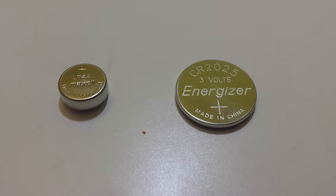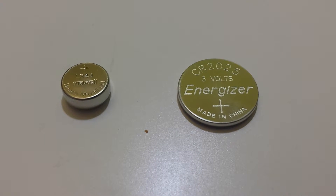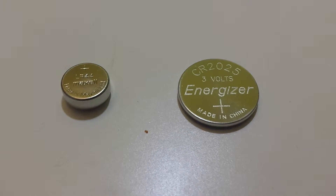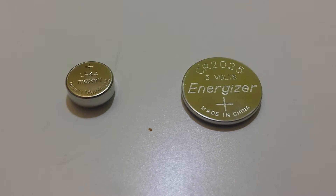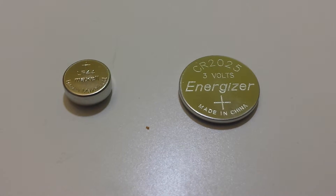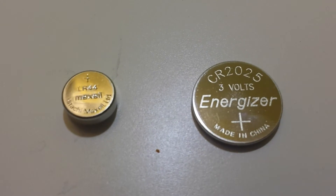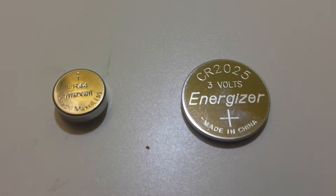This can be kind of important because if you're ever going to ship batteries, you need to know whether they're lithium or not, as there are regulations around shipping lithium batteries. Also, lithium batteries tend to have a longer life, so you may want to use them if you're powering a sensor or something like that. Well, there's actually a standard code that tells you whether a button cell battery is lithium or not.